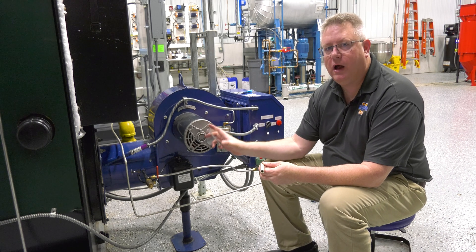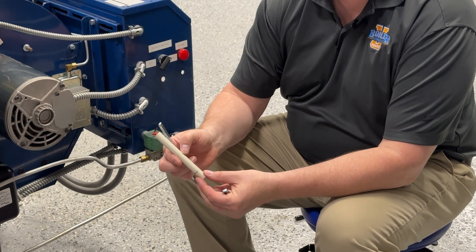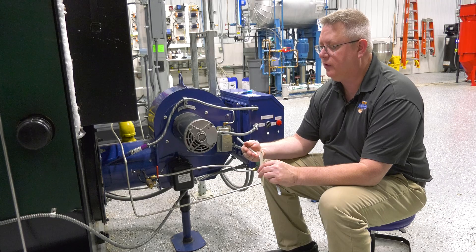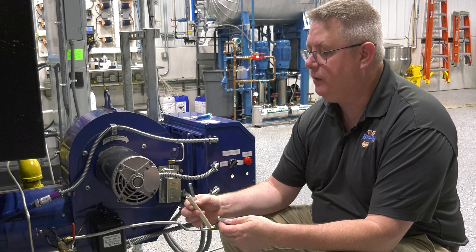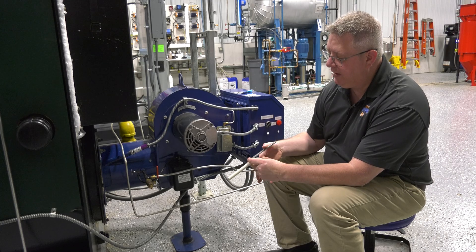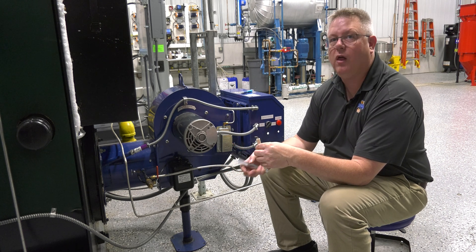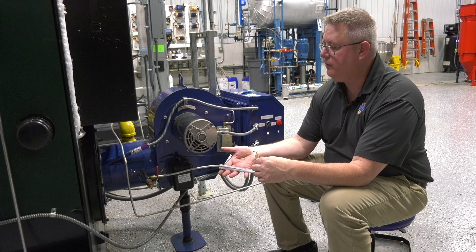If we continue to have trouble getting a proper spark, we may want to actually remove the igniter and verify we don't have any cracking in the porcelain, because that will generate a path for the electricity to go to an unintentional spot within the pilot assembly. Also, over time, especially if a boiler cycles a lot, this electrode length may shorten, or a new electrode might not be exactly right. I found that electrode adjustment tools, designed to fit neatly on the electrode, give me the ability to very precisely bend or reshape the electrode as needed — with a lot more finesse than linesman's pliers or channel locks.